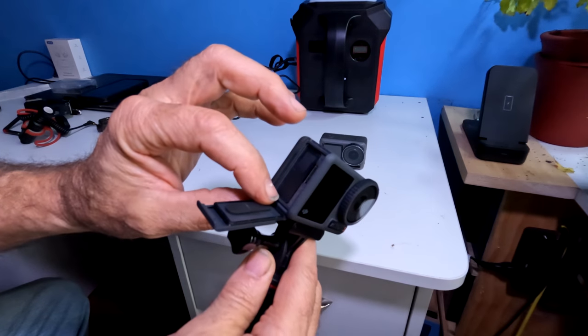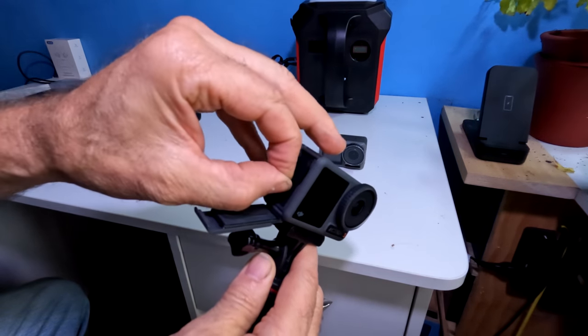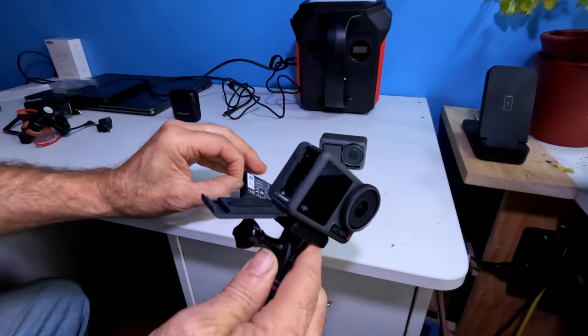This door will not come off — it's permanent. You can then get to the battery and remove it. It is a little troublesome, but at times it will come out.